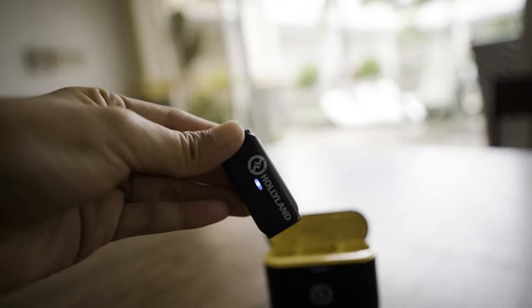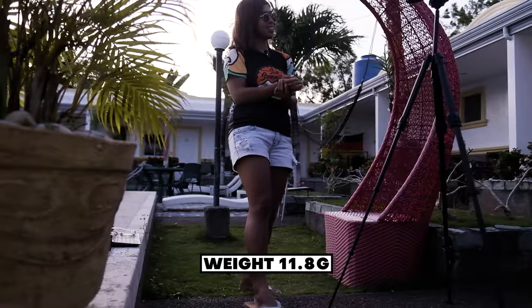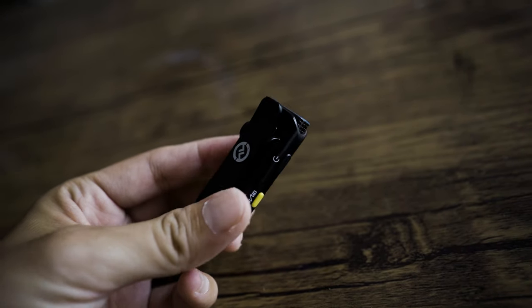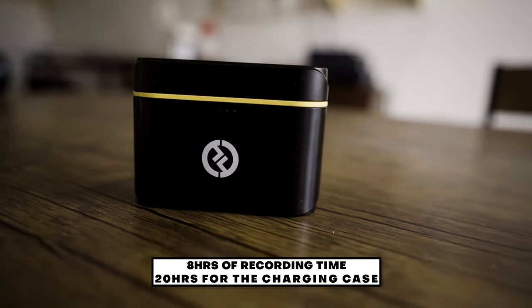What I really like about this product is that it's super small — I can use it for my smartphone, for my action camera, and even for the mirrorless camera that I'm using right now. It only weighs 11.8 grams. It's really small, and at the same time it can last up to 8 hours.